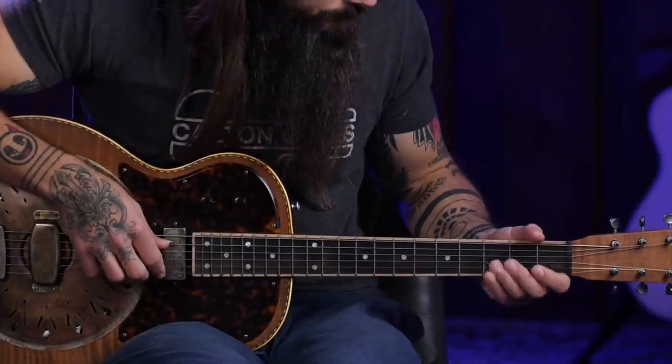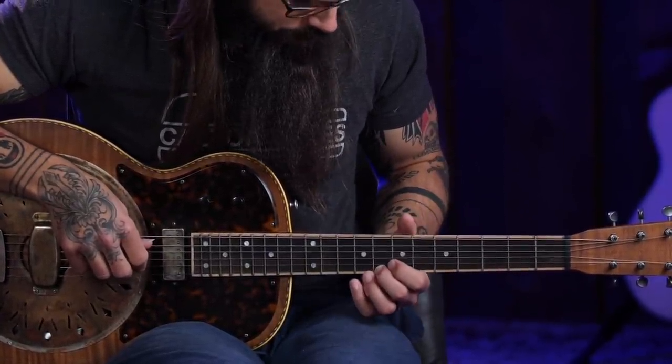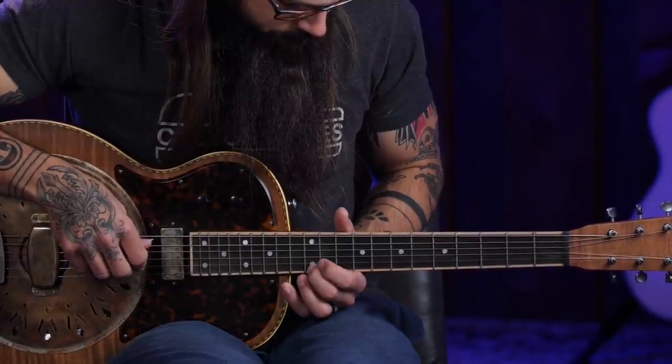The next step in exploring open D minor tuning is to play a D minor scale on the high D string. It's really cool because you have three different D strings, so the fretted positions I'm going to show you, you can replicate on any of those D strings. In terms of which finger to use, I'm not that particular because all we're doing is fretting a single string — whatever finger is comfortable for you is the one I want you to use.